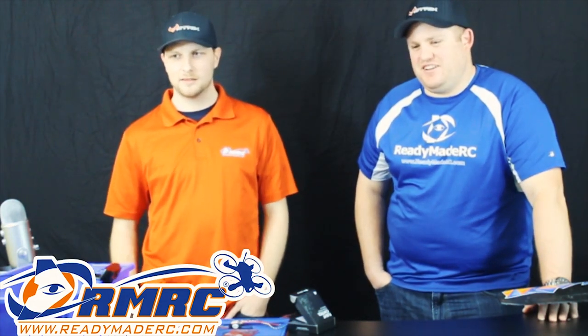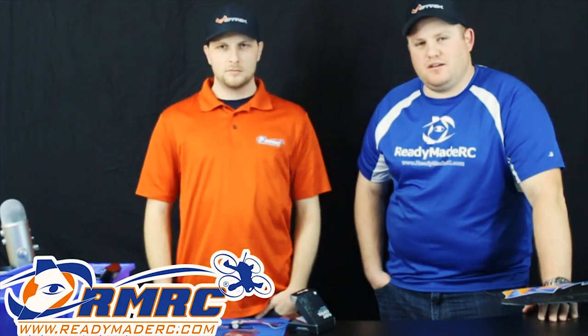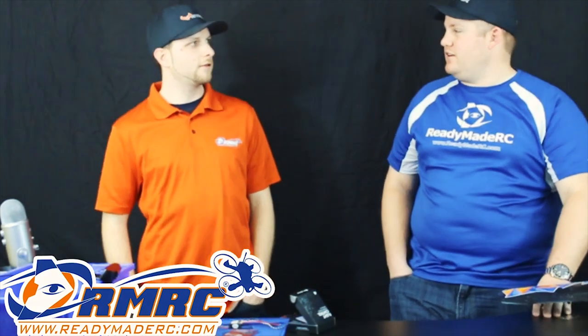Alright guys, wrap it up. Thanks for watching — hope you enjoyed our new products. We'll be back Friday at 3 o'clock — Facebook Friday, 3 o'clock every Friday. We'll see you guys. Thanks for watching. Take it easy, have a good day, and happy flying. Good weekend.